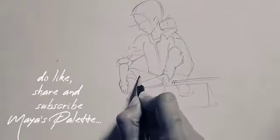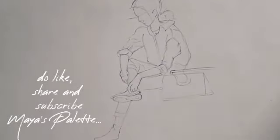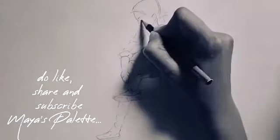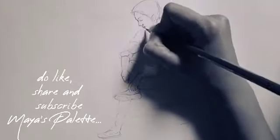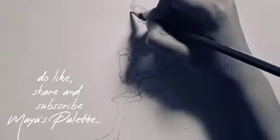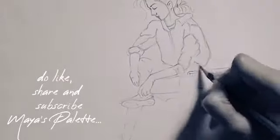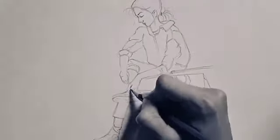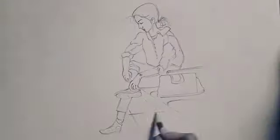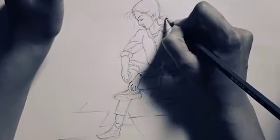Thank you! That's all for today, see you soon on our next video. Till then, human, keep drawing.